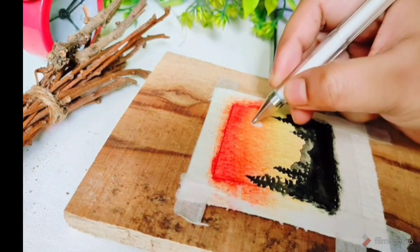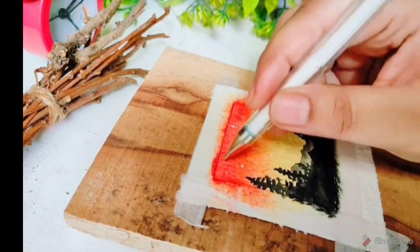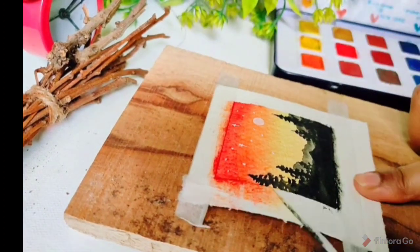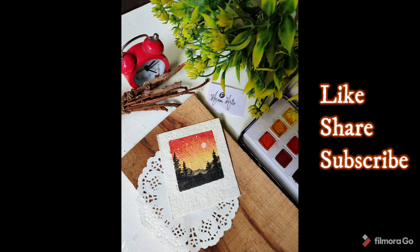After making pine trees, I am using a white creamy Uniball pen which has a zero point seven nip. Now we will remove the masking tape. If you like this video then please like, share, and subscribe.